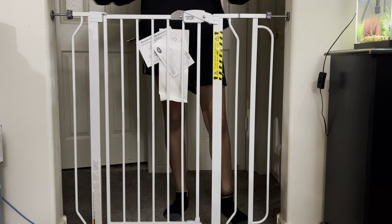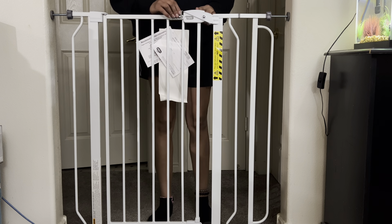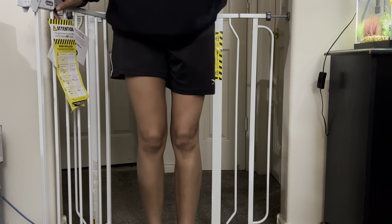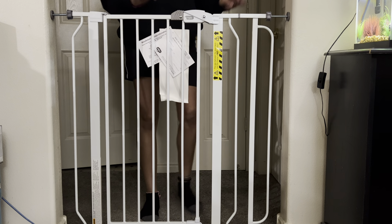It's super easy to install and uninstall, so if you need to put it somewhere else for that day or that week, I'm going to show you guys how you open it. You're going to take this lever right here, push it back, then push up and it opens like this. You can step through, you can step back. And then the same thing to close it — you push it like this, then you pull this lever back and it's done.